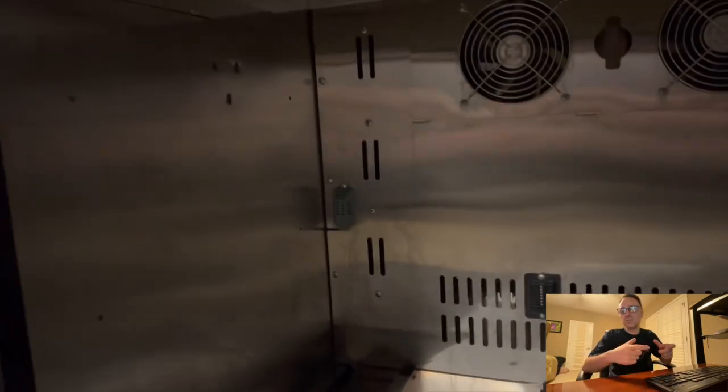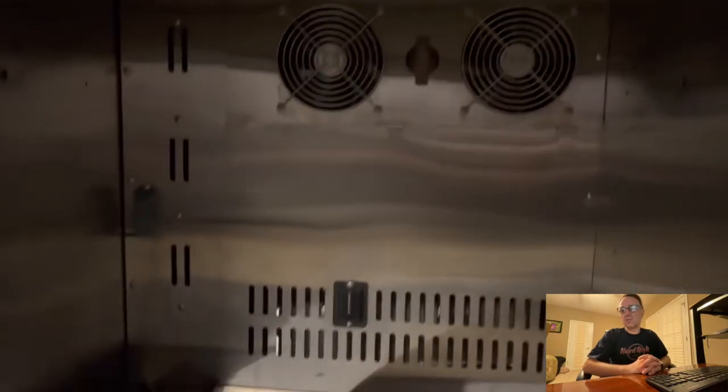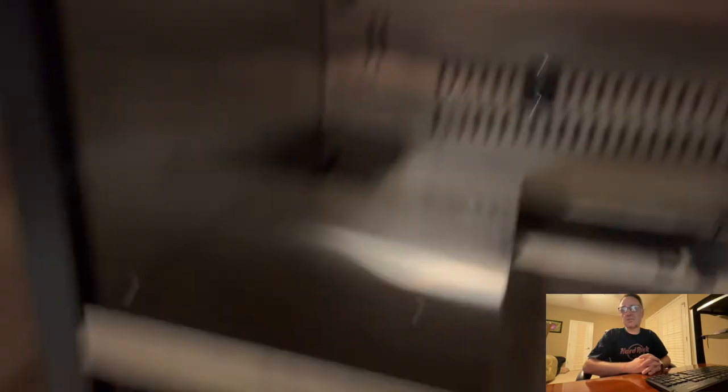I got a new yellow filter from Steak Locker — they shipped it, it was easy. And then I also replaced the activated charcoal in the air filter.